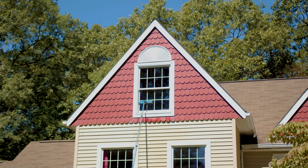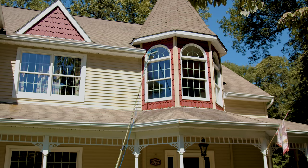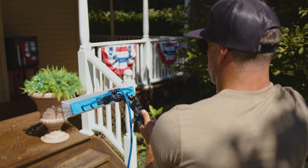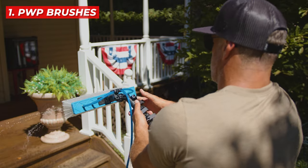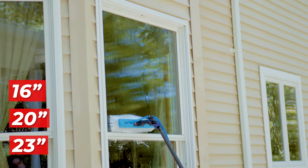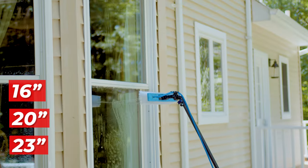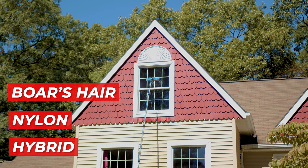Spring cleaning season is here! Discover the top four Pure Water Power essentials every window cleaner needs. Kicking off our list, Pure Water Power brushes are essential for spring window cleaning. These brushes are available in 16, 20, and 23 inches and offer three different types of bristles — boar hair, nylon, and hybrid — providing you with multiple options to suit your specific cleaning needs.